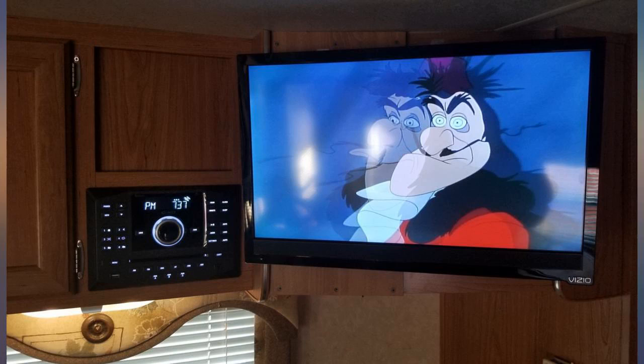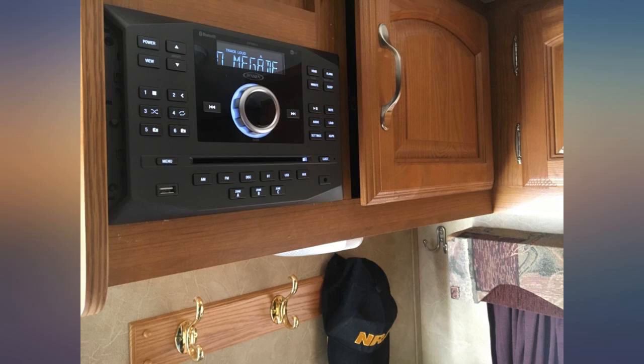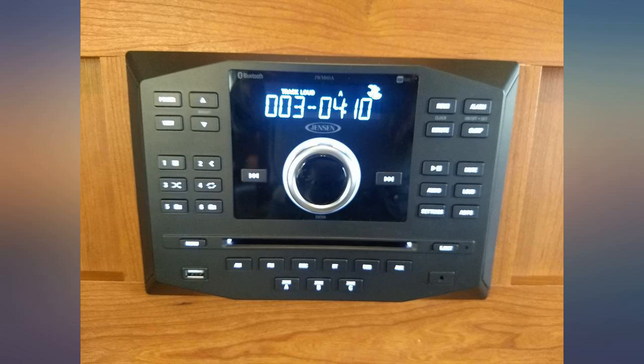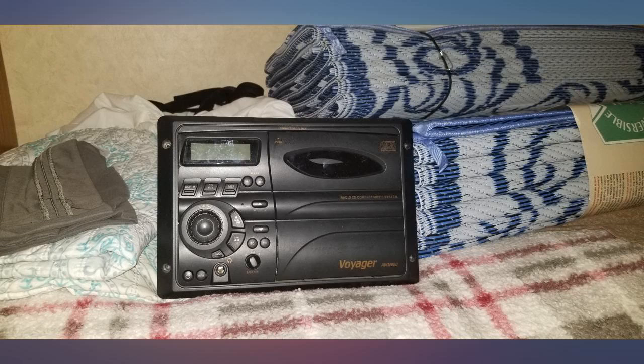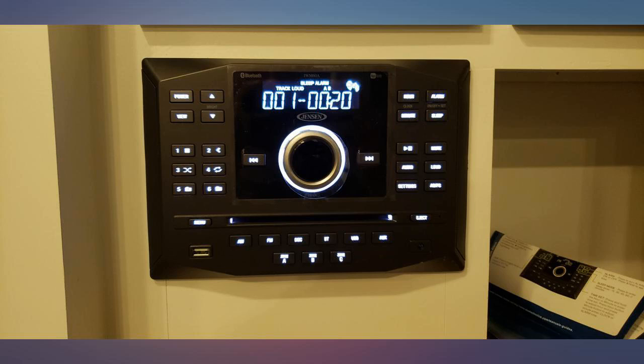I am unhappy with this product. I upgraded my worn out travel trailer radio with the Jensen product. Installation was pretty easy. The unit looked great and everything worked from the get go. It does not send really a whole lot of power to the four speakers in the trailer — it does not produce enough juice to get much over a conversation level. Connecting to Bluetooth was kind of a pain.